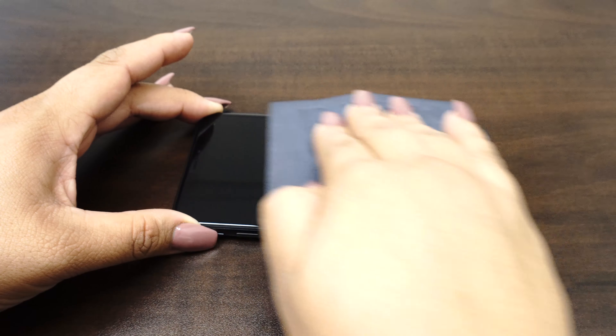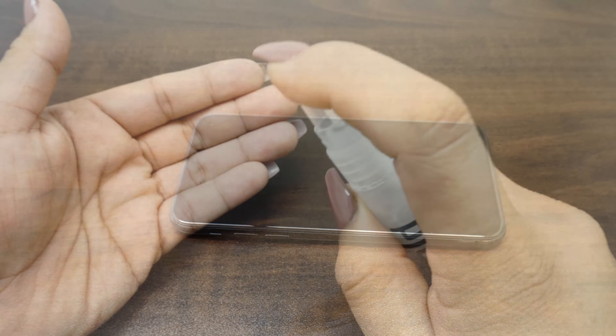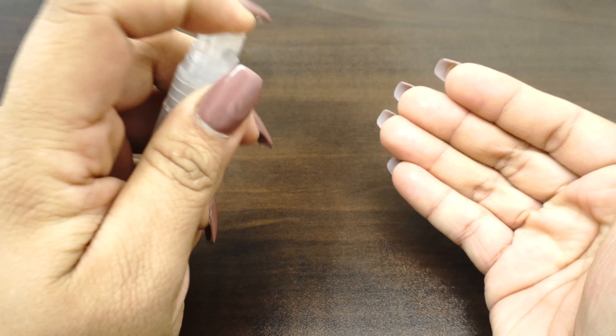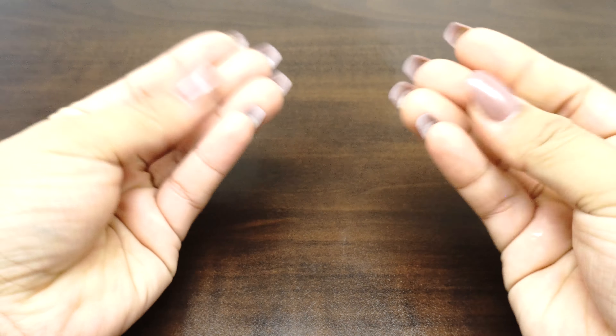Now that we have completed the setup, it's time to install your screen protector. Before handling your screen protector, spray your fingers with the solution. It's important to keep your fingertips wet during installation, as it helps keep fingerprints from getting under your IQ Shield. To make sure you install your IQ Shield correctly, familiarize yourself with the shape of the screen and identify any cameras, buttons, speakers, and light sensors.